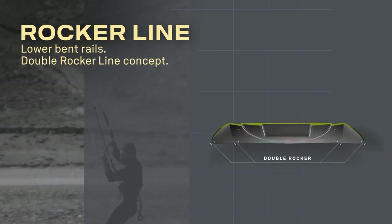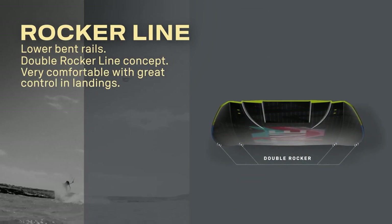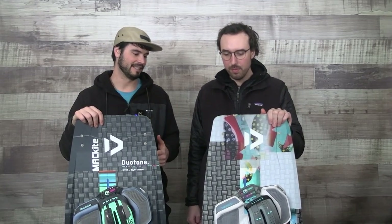That angle continues all the way down the rail to about where your straps would start on the board, so you have the whole grip all the way to where your feet would stand. Then the rail flattens back out between your feet, which still allows for a little bit of forgiveness in landing. But this is going to be a little less forgiving for landing blind — if you don't land perfect it's going to kind of throw you off. You might catch an edge a little bit easier, so that's where the older model comes in with some forgiveness.